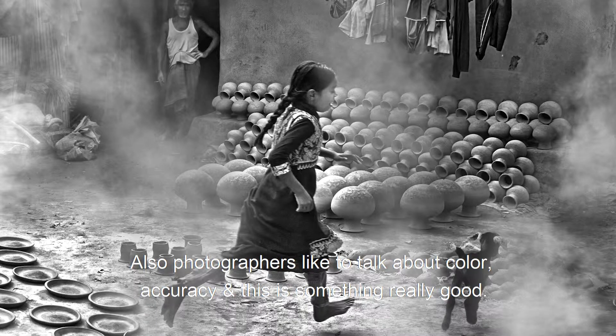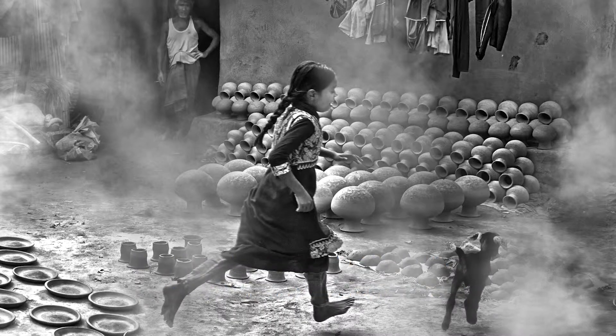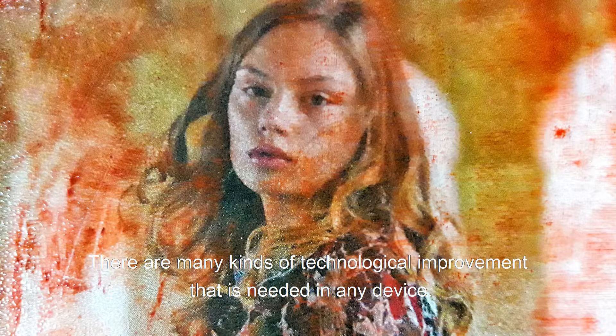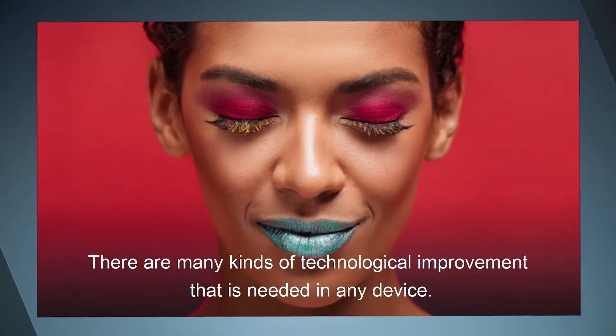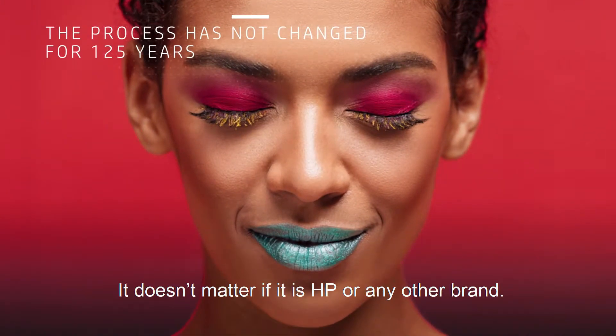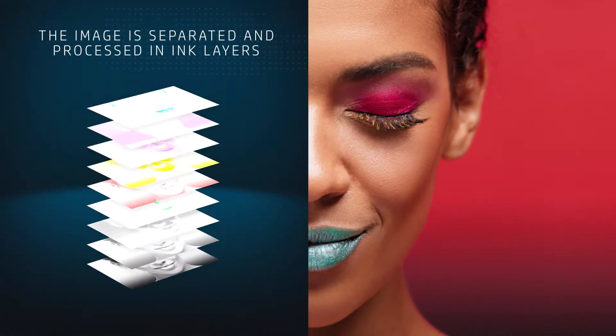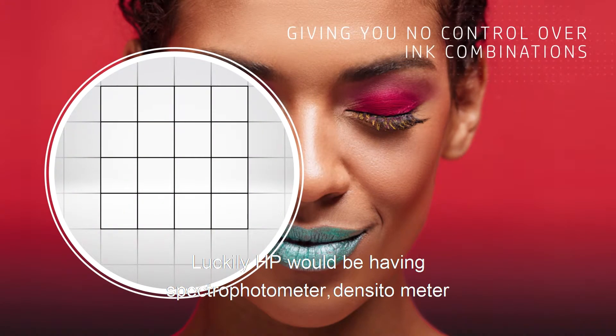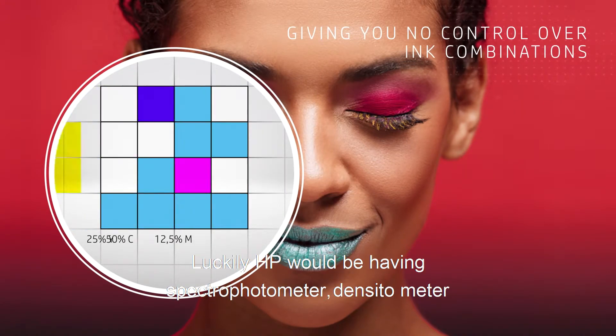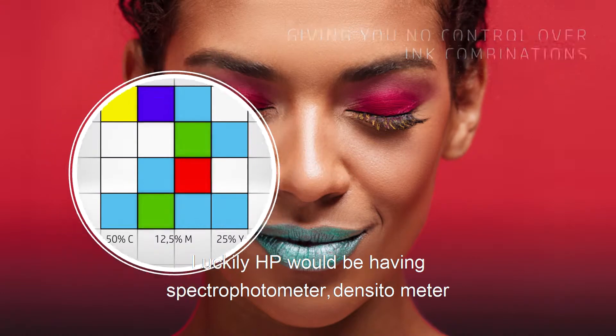Bangladesh photographers are talking about color accuracy and color glamour. These are technological improvements needed on any device — it doesn't matter if it's HP or any other brand. Any device would need this kind of technological improvement, so luckily HP has a spectrophotometer and densitometer.